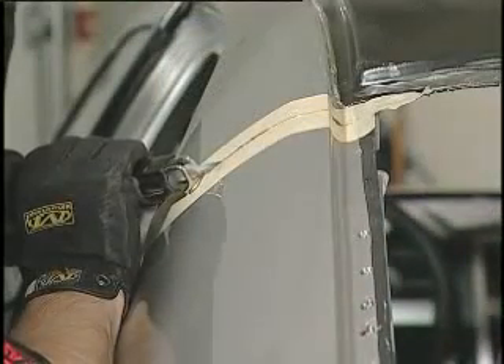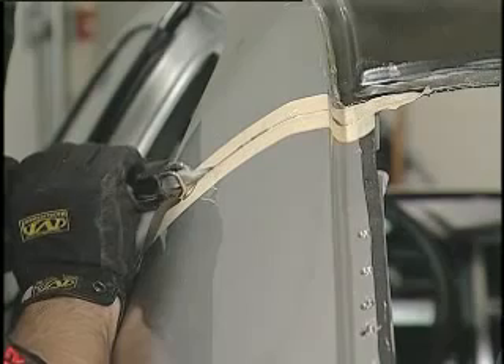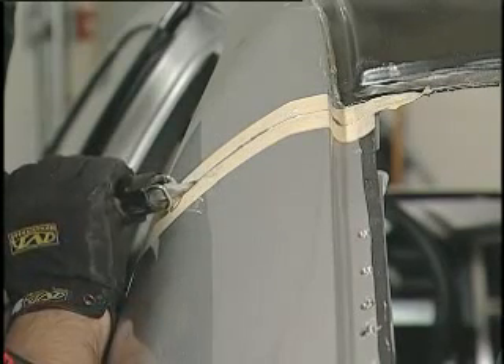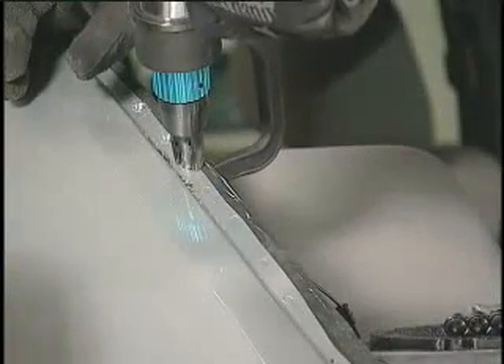Also, if sectioning is required, measure and mark the bond area. Leave a one-inch overlap on the existing panel when cutting. Using a spot weld cutter, drill out the spot welds and chisel the remaining edges.